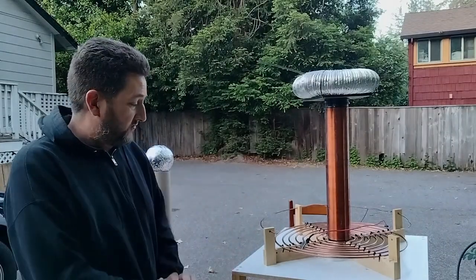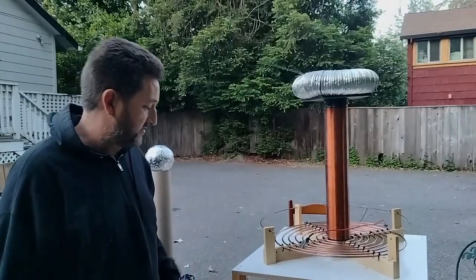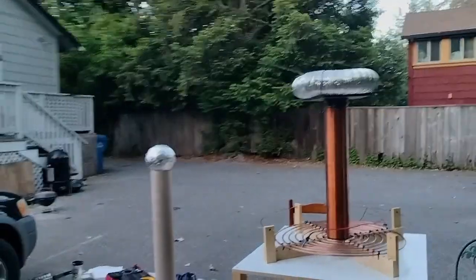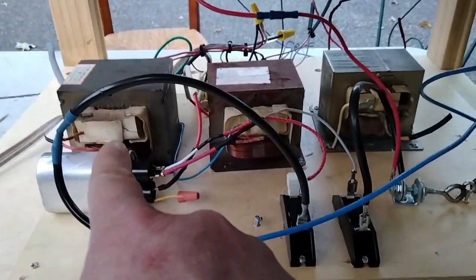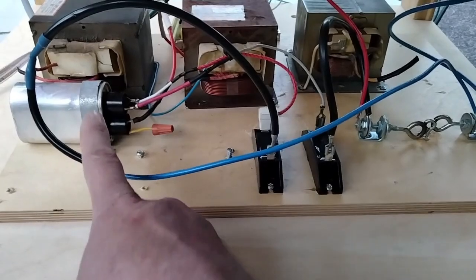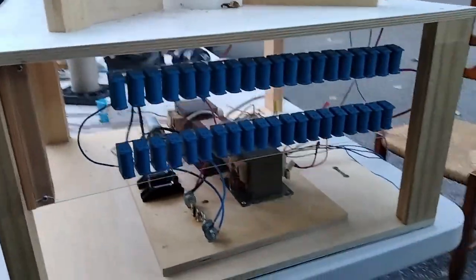This is my spark gap Tesla coil. It is a dual MOT going through a voltage doubler. I've got a 33 nanofarad capacitor bank and some quarter inch copper tubing for the primary, an 18 and a half inch secondary, and a 12 inch toroid on top. This one is in series with that one, and that one is ballasting the low voltage input. I've got some high voltage diodes here, the microwave capacitor, here's my spark gap, and here is my capacitor bank.